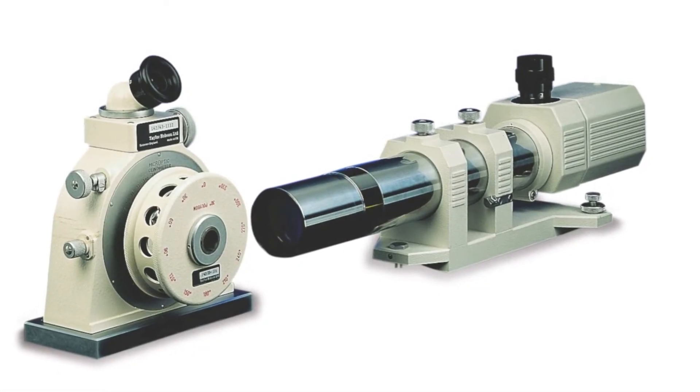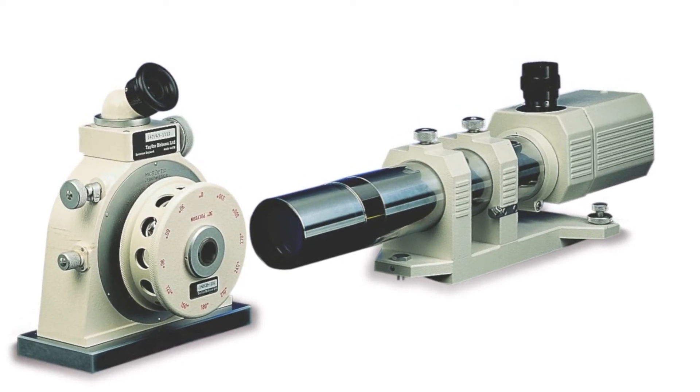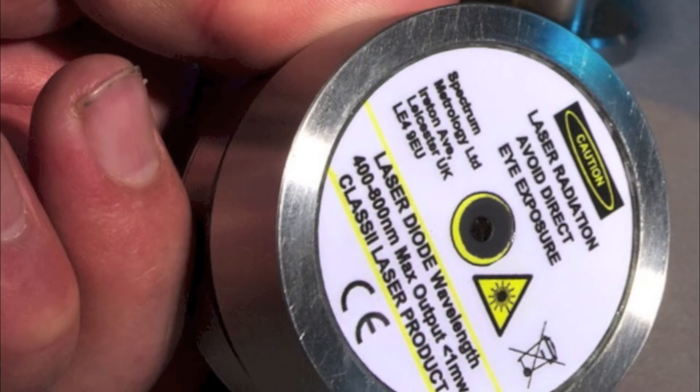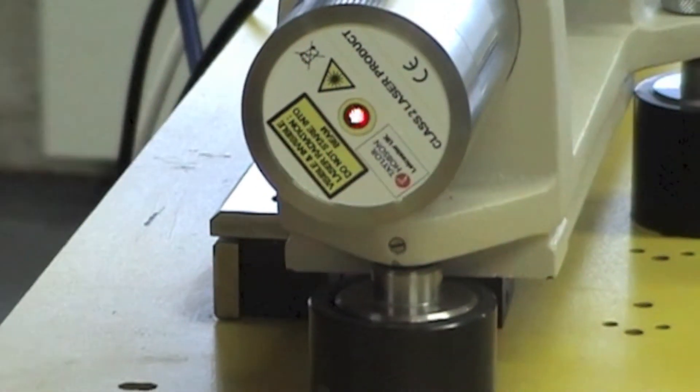Normally we would use the polygon horizontally, although vertical use is also possible. The setting up of the autocollimator is made much easier by using the laser setting aid provided as standard with the autocollimator.